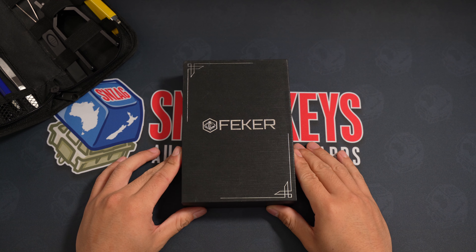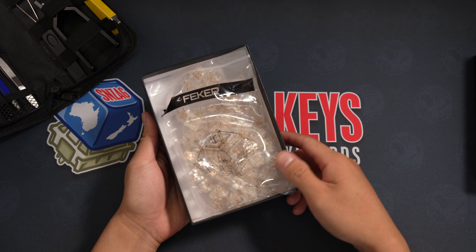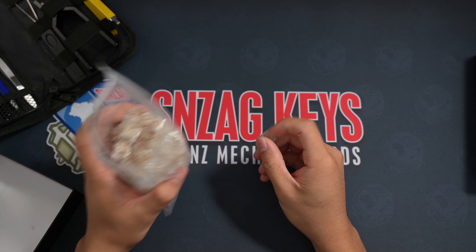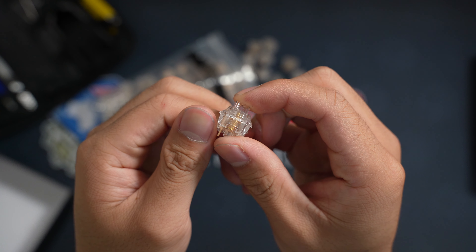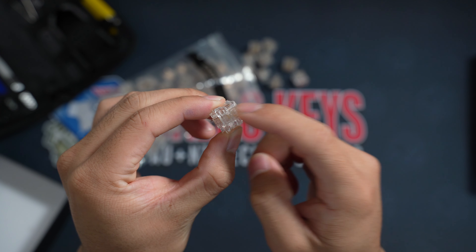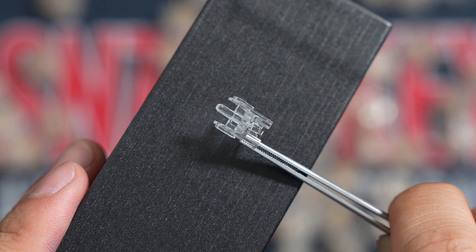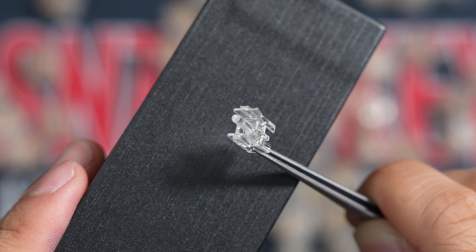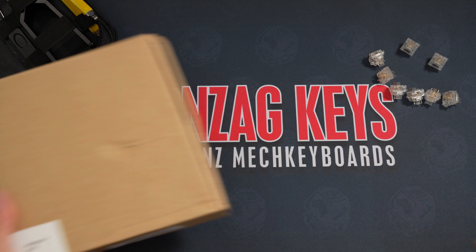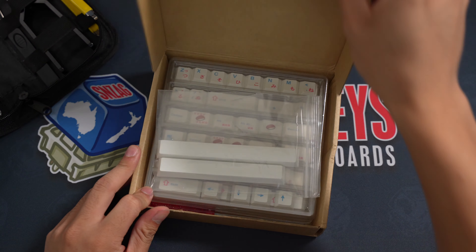Next up we have the FECA crystal linear switches which come lightly lubed from the factory. The bottom and upper housings are made out of polycarbonate with a stem measuring at 12.3mm. The spring weight is 62g.